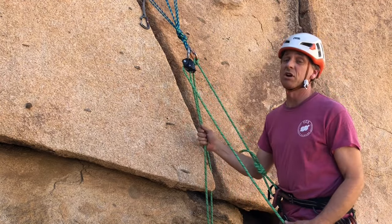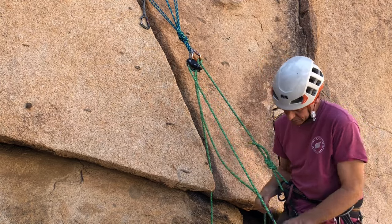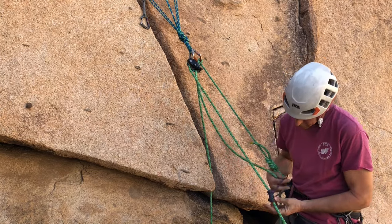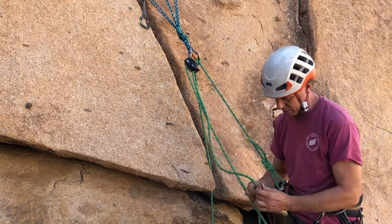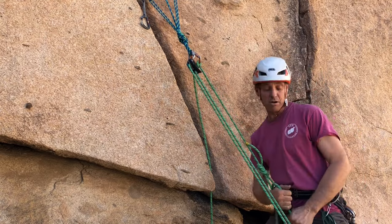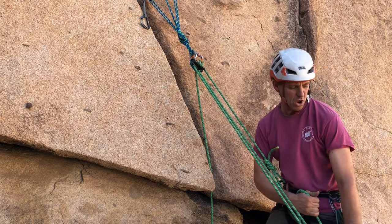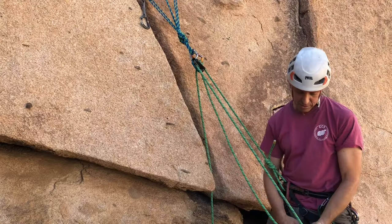Now let's say your partner is struggling on the crux and you're thinking about giving them a boost. You can tension up the belay strand and tie a friction hitch — like a Klemheist, or in this case a Prusik hitch. Lightly hold on to the brake hand, or you could tie it off with an overhand on a bight if you want to let go completely. Give your friction hitch a little tug, make sure it's gripping, then grab a non-locker — that's all you need. Slide that friction hitch down as low as you can reach, let your partner know, count to three, give them a boost, and the Grigri will capture the progress. Slide your friction hitch back down and repeat as needed, then go back to belay mode.